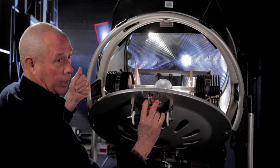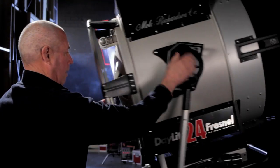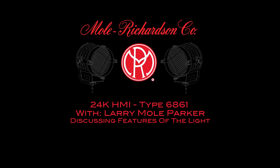Easy access to everything inside. That's it on the 24K. Thank you very much for watching.